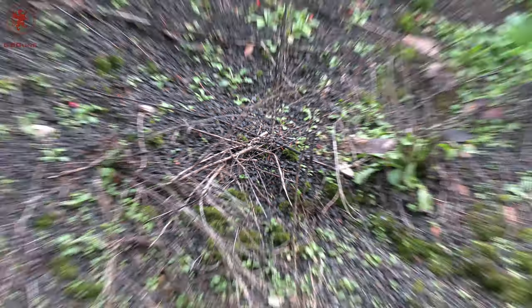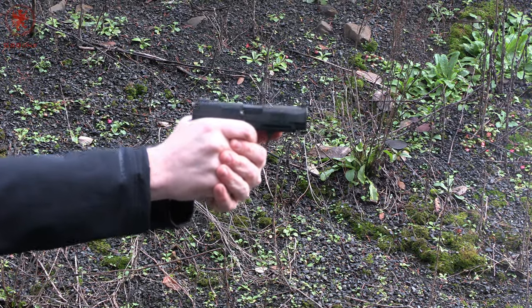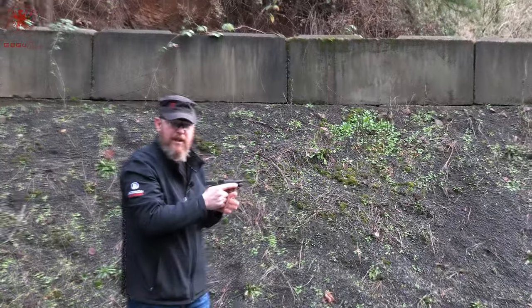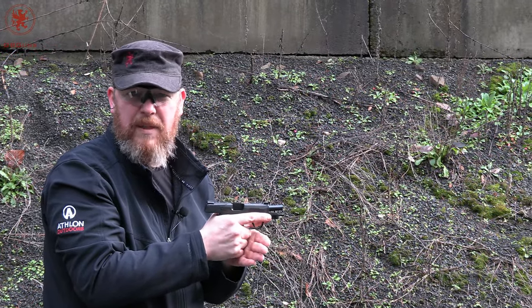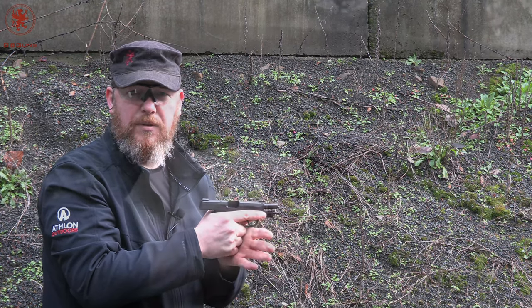One malfunction there — didn't fully eject. Now we're running. This Fiocchi ammo is older and the cases weren't quite so smooth, so I'm not sure if that's the gun or the ammo. We'll find out in the What's for Dinner if the gun runs smoothly with other loads.